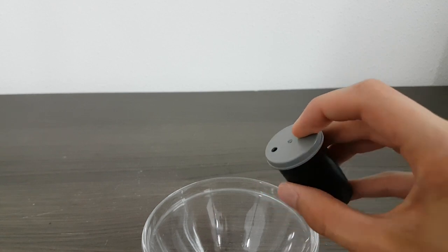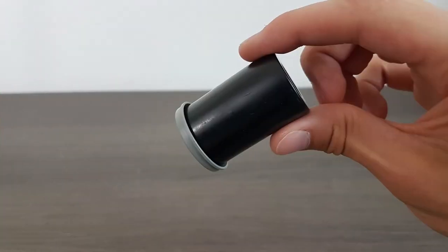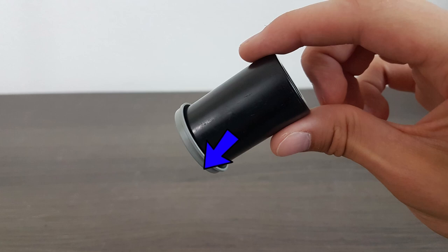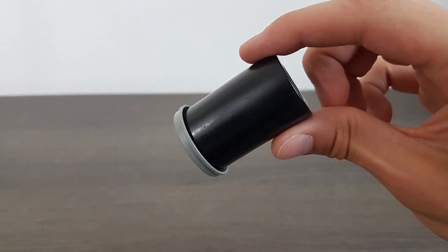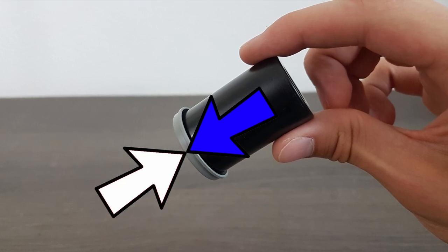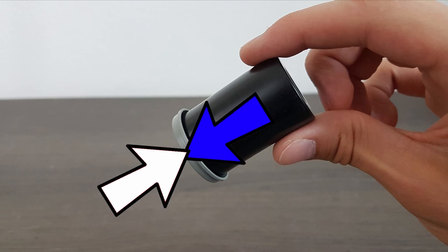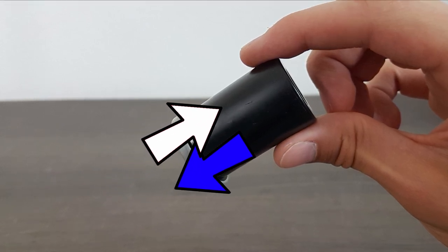Here you can see the water staying inside the cup as I cover the second hole. This is due to the water flowing out, creating a vacuum stopping the water from flowing out further. When something goes out of the cup, like the water, something else needs to go in to fill the empty space. Water and air can't go through the same hole at once, so by creating a second hole, they can go in and out at the same time.